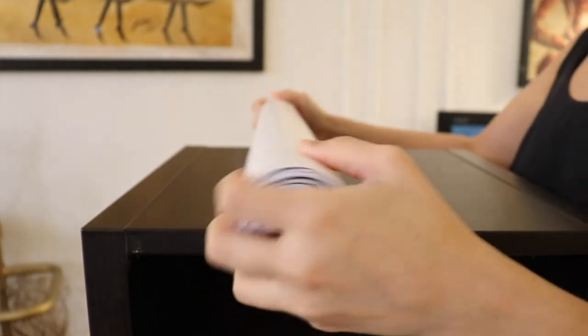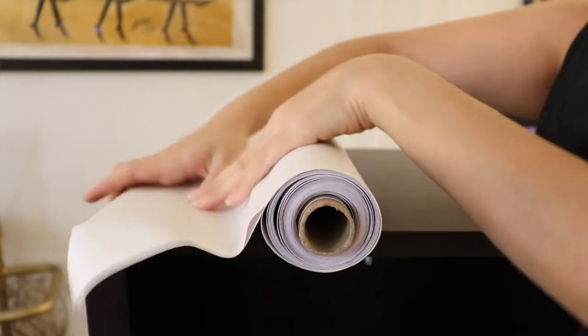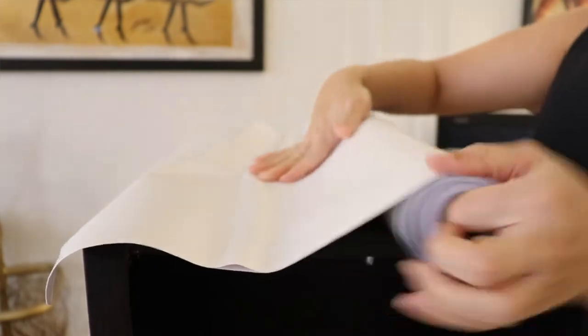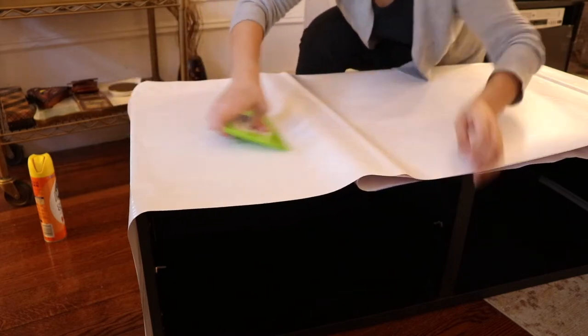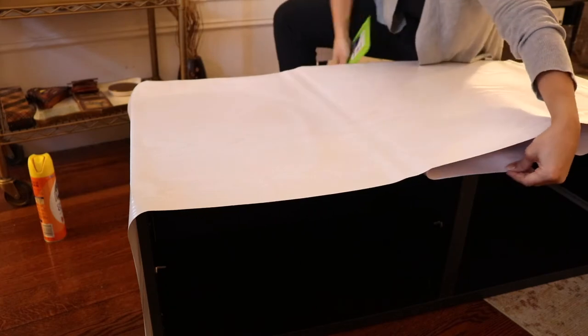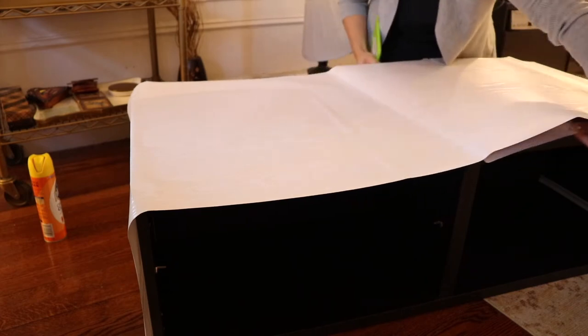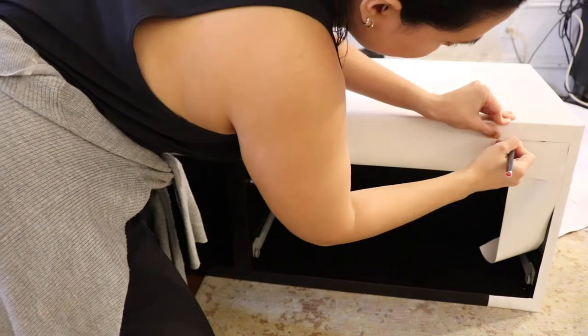When it comes to contact paper, I've worked with a lot of faux marble, but for this piece I wanted to go with a faux white wood finish. One of the best tips I can offer is to make sure you get paper that is as wide as possible. If you don't have to attach two pieces on the same surface, you avoid creating a seam that can become visible over time as it gets dirty. Measure your furniture and try to get contact paper that is larger than the width or length of your piece.